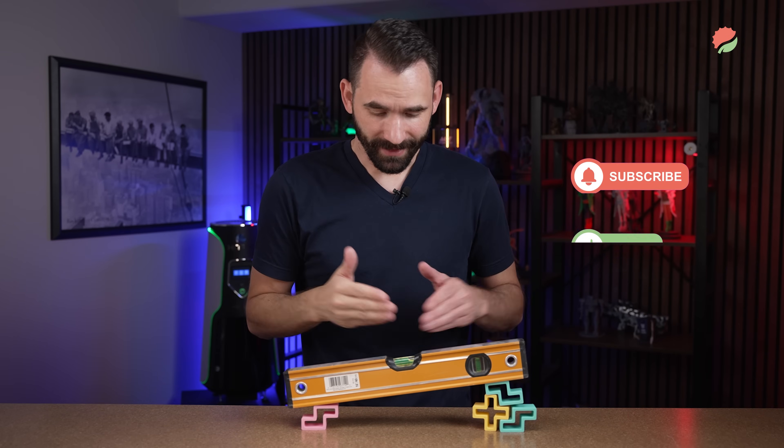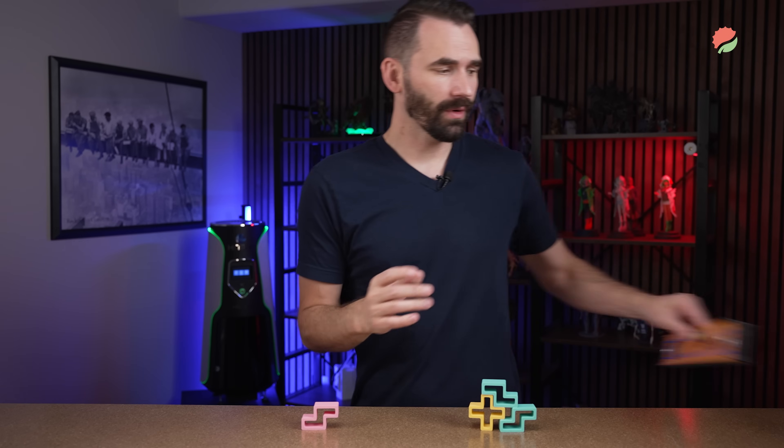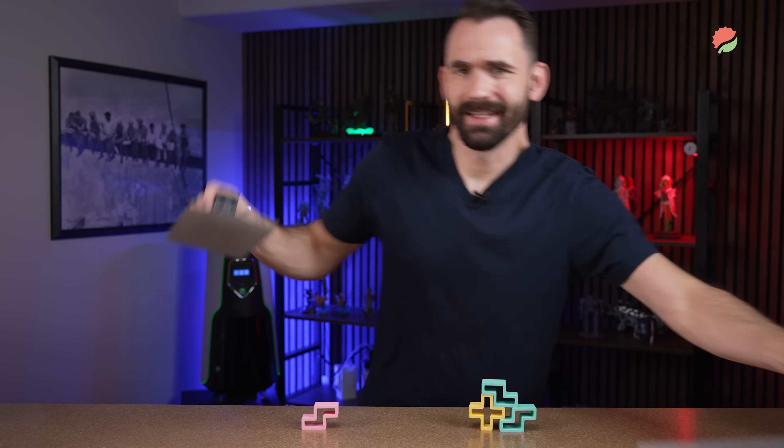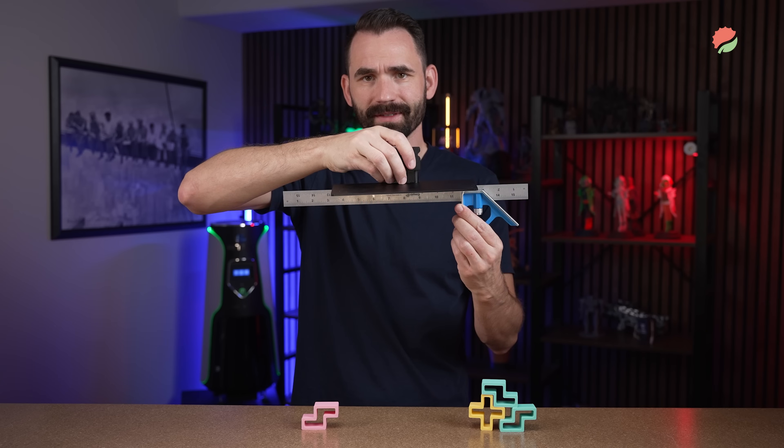The type of leveling we're talking about isn't leveling something to gravity, but more parallel to the build plate — where what we really want is the LCD and the build plate to be parallel with each other. This gives us the best print results and the easiest time printing.